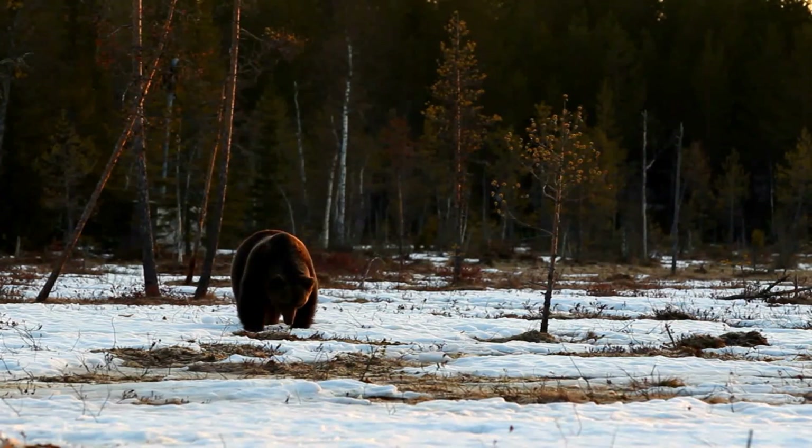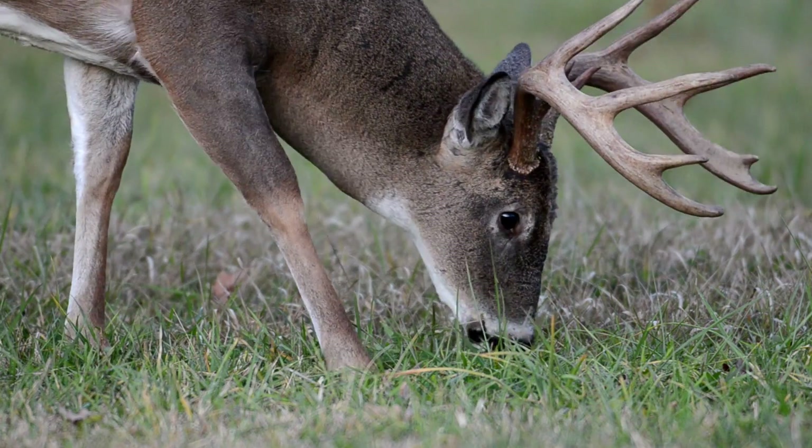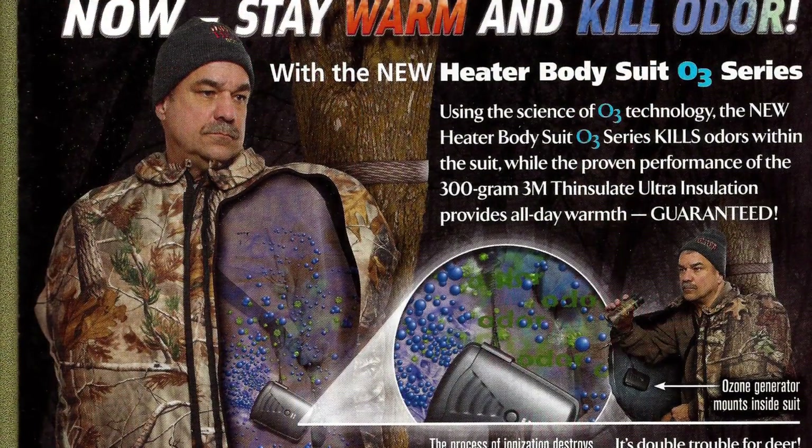Bears have eight times the power of a bloodhound in their nose. I can tell you that bears get closer, I see a lot more bears, I see a lot more deer — they're getting closer. I've tried every scent thing on the planet. I think most of us hunters have.